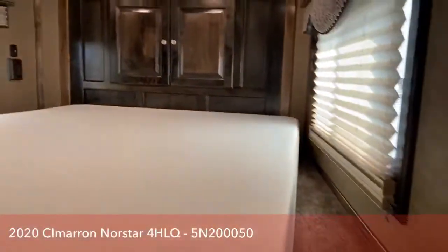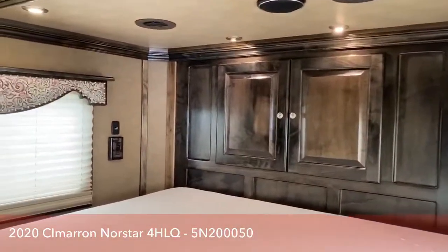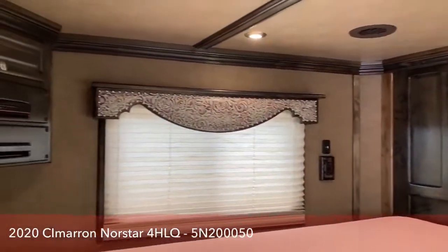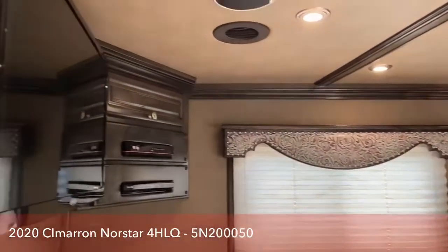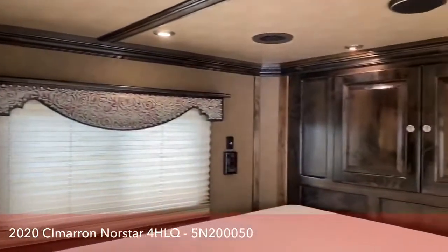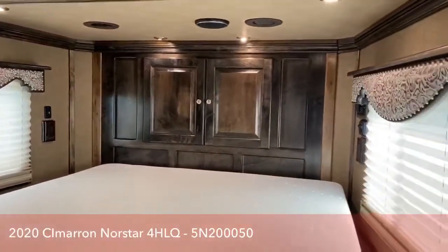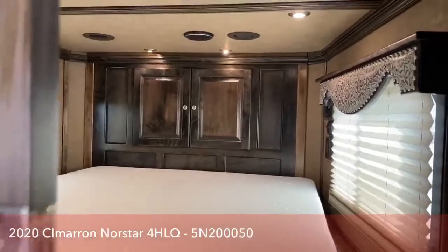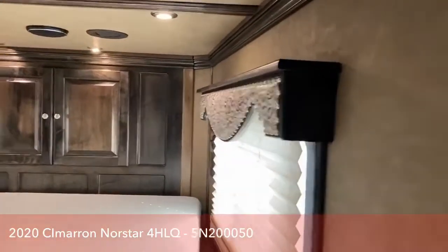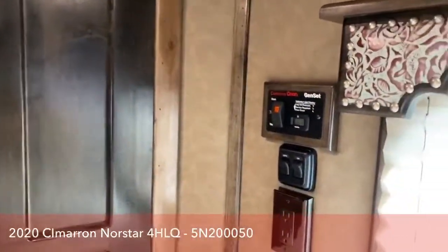With this trailer being 7'10 tall rather than a lot of others that are about 7'6, it gives you a little bit more headroom up in the bed area. There's another flat screen TV up there, and they've gotten creative with some additional storage. Up ahead of the window on the right-hand side, there's actually a remote start for your generator, so you have remote start up in the bed area and also down here in the living quarters.